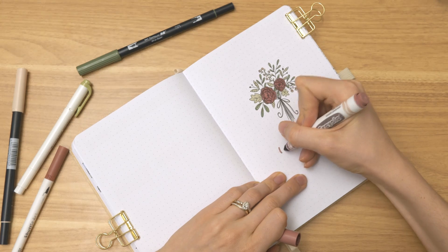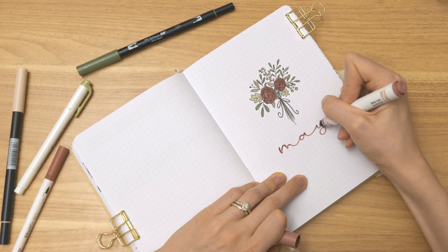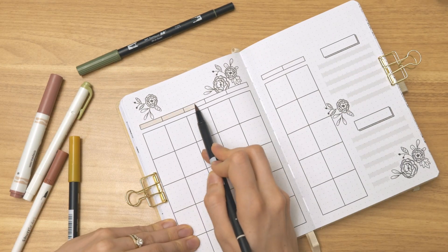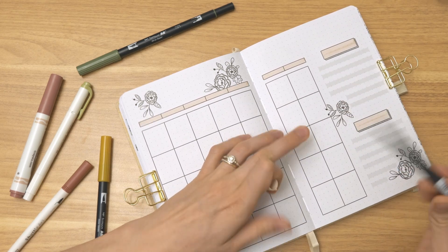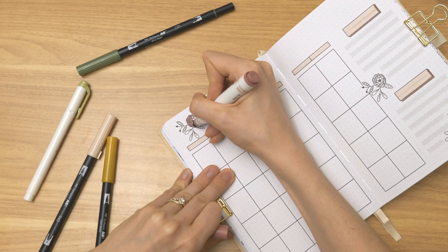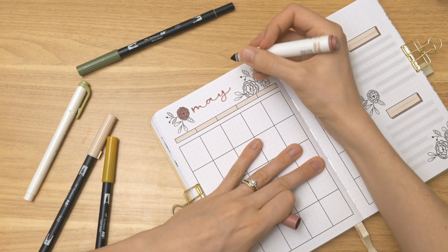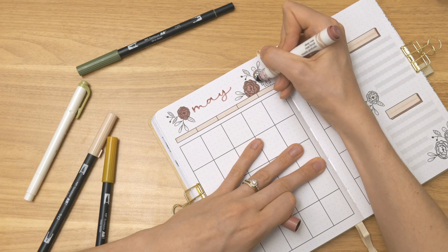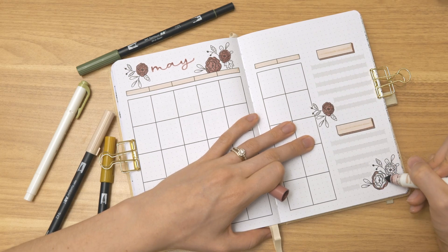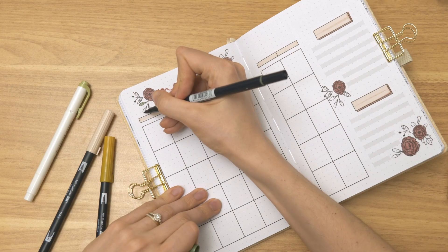I realized I didn't show a key part of this journal in this video — in the back, there are monthly titles that you can cut and paste onto whatever month you want. I'm going to link the flip-through of this whole journal where you can actually see those, because that's what I mean when I say this journal can be used for any month. You just go to the back and cut and paste either the full-form or short-form monthly title onto whatever cover page you decide to use. The calendar doesn't have dates written in and there's an empty spot for the title — I chose to just write it in myself, but the cut-and-paste titles are there if you'd like.